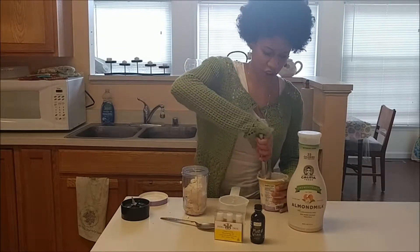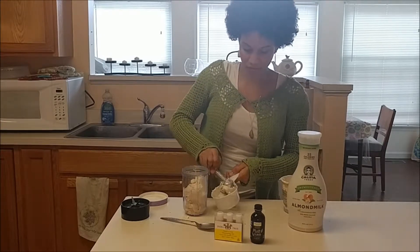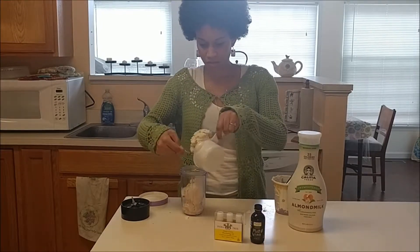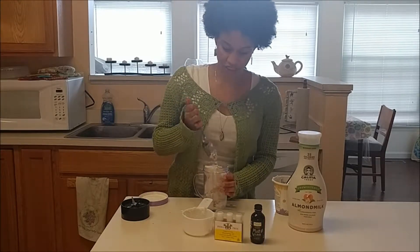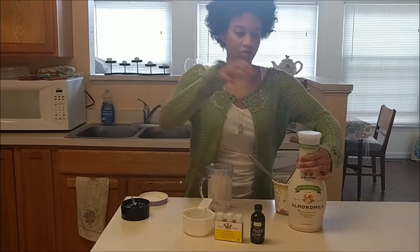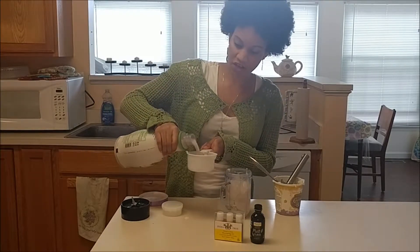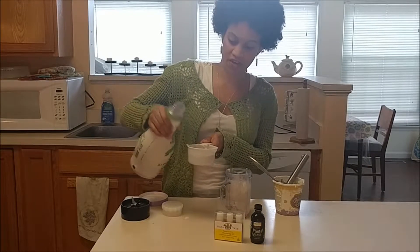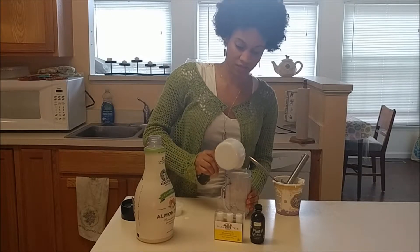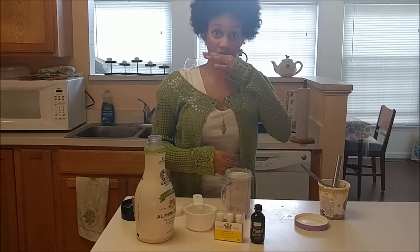It's not that serious — last year I was very particular about it and thought it was that serious. You want to kind of smash the ice cream down a little so that you can fit three-fourths to one cup of your non-dairy beverage. I am doing three-fourths of a cup because it is easier to add more than it is to take away, but it's all going to be based on how thick you want your shamrock shake.